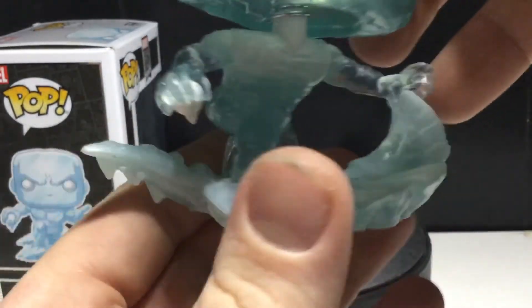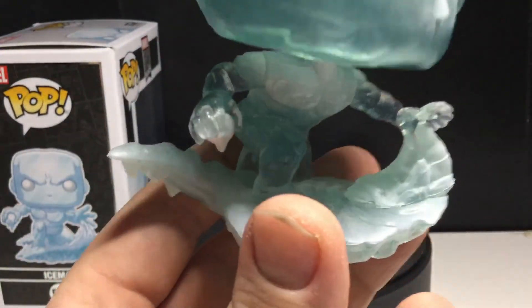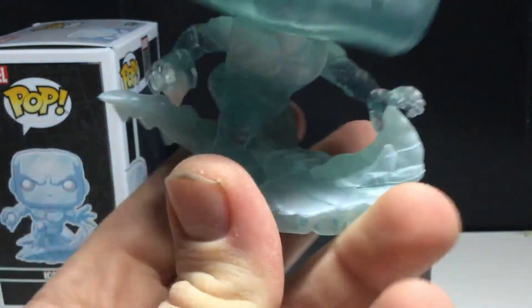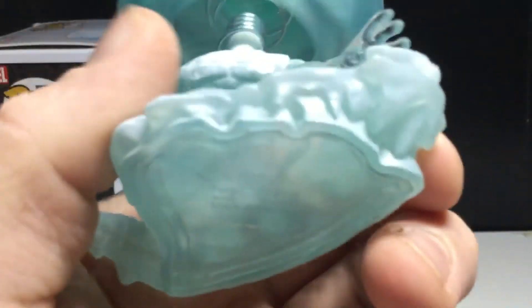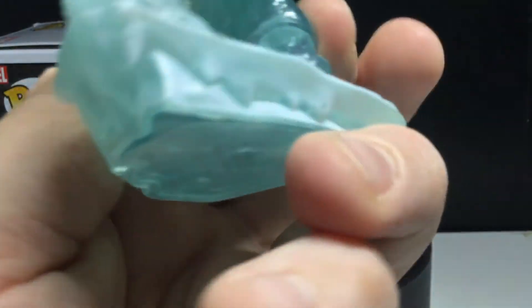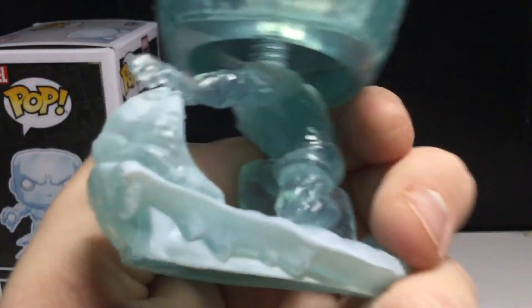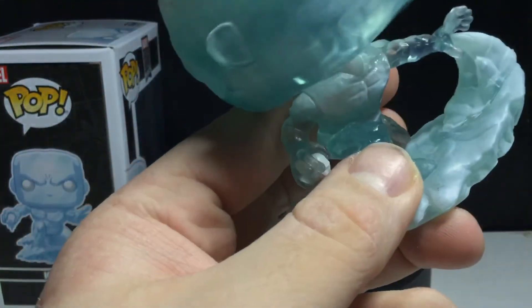Very nice color variation in this — there's a nice wash between white and the translucent blue. There's more white on the base, but the base is where it really all is. And you can see some ice crystals forming and everything. It looks really cool. I really do like this.